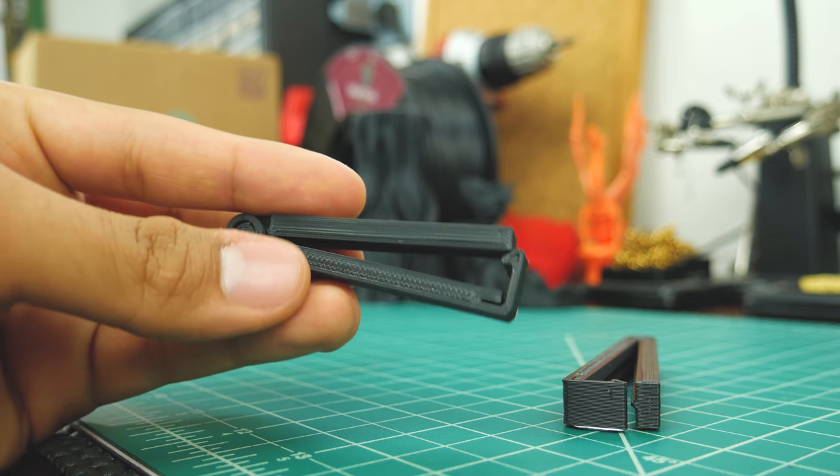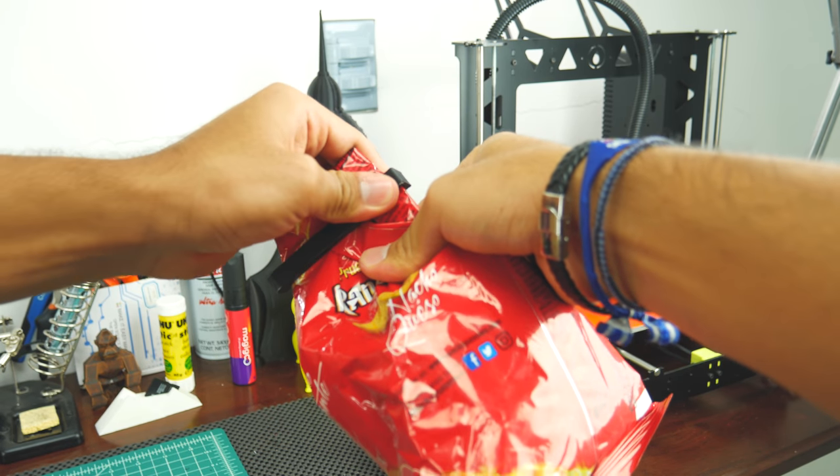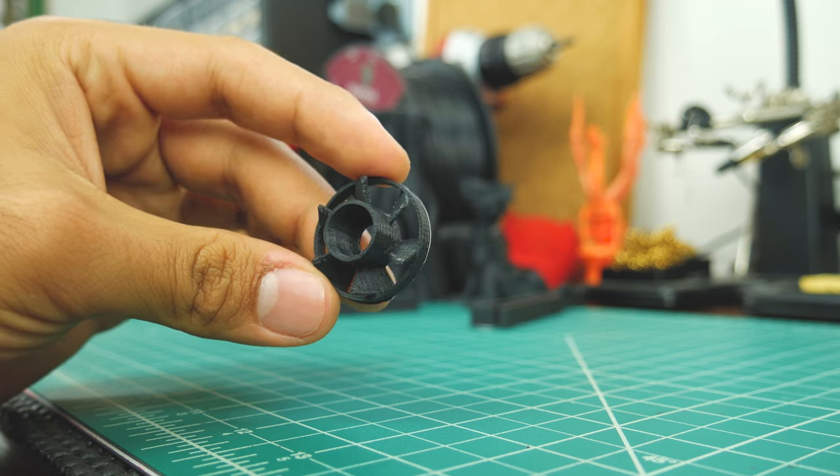I also printed some bag clips so my chips wouldn't go bad after only a day — ABS should handle daily use just fine. Finally, I printed this add-on for my Dremel, which is supposed to blow the debris away.